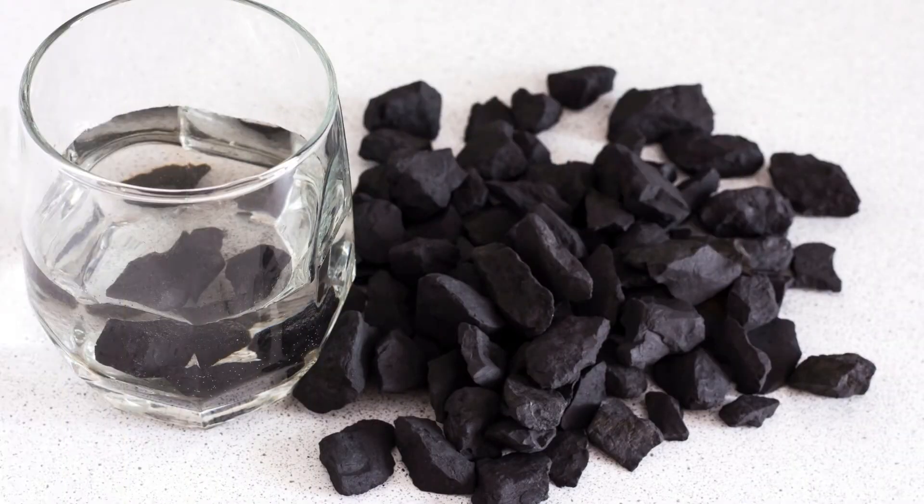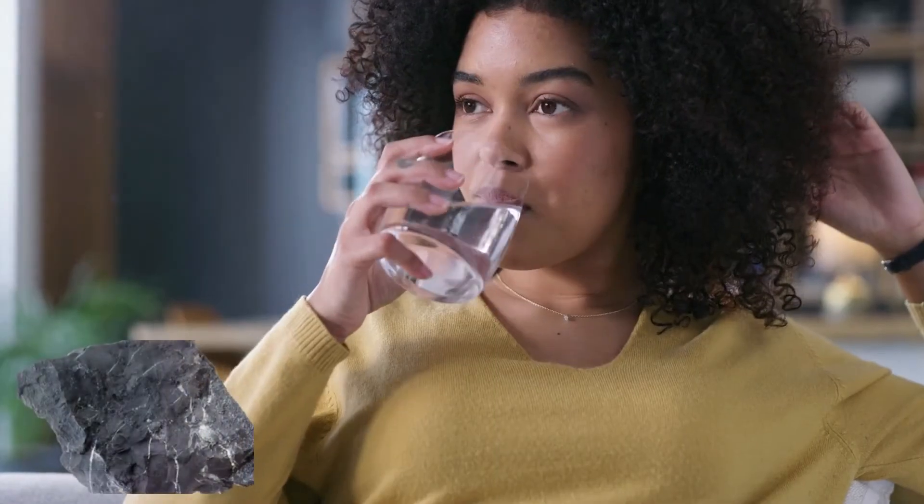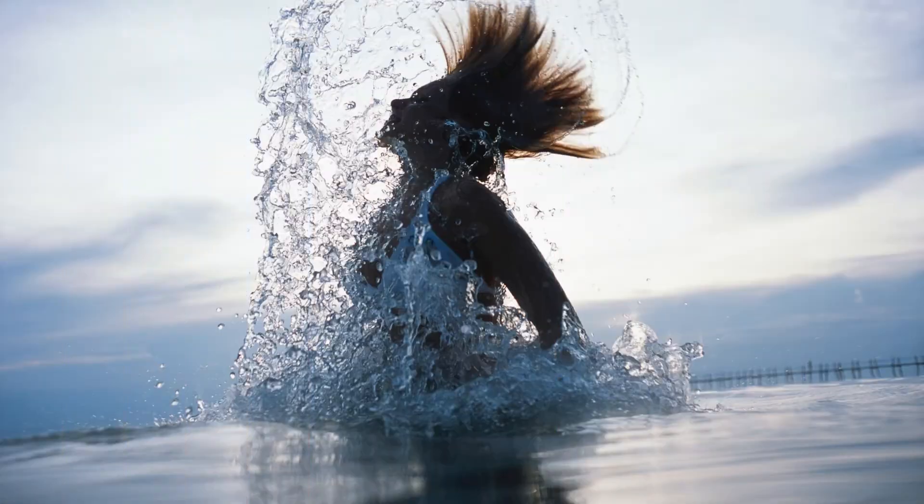Grab a new glass of refreshing shungite water and allow it to detox your energy. Feel and embrace your new balanced self.